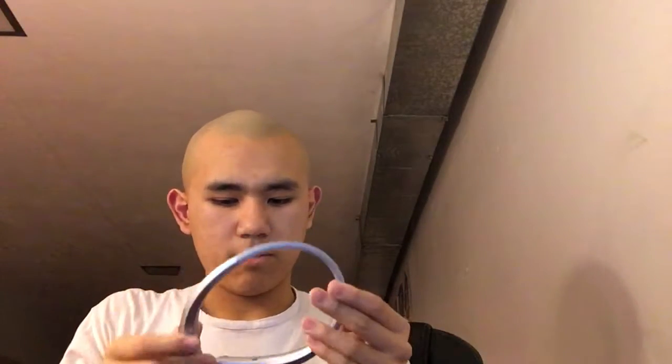These are wireless earbuds slash headphones. This is actually made by LG — this one's really interesting.